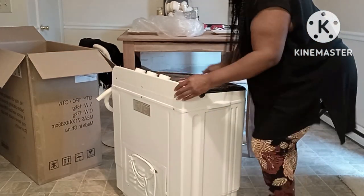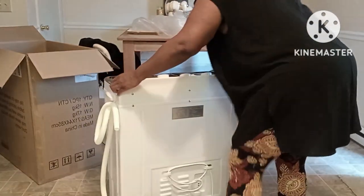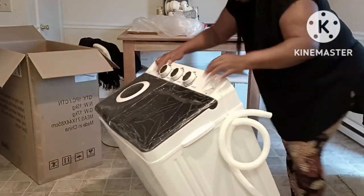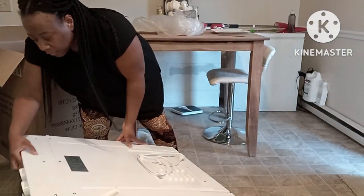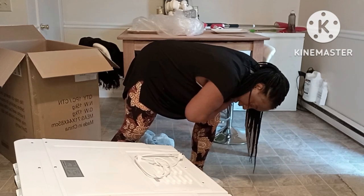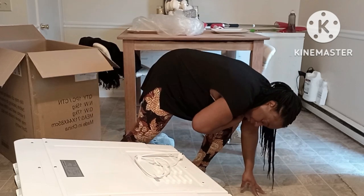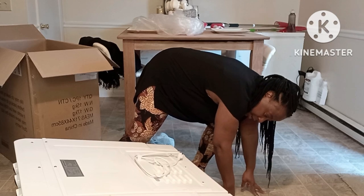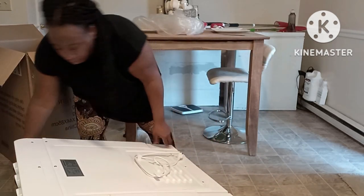Let me see why this is rocking. I'm gonna take the styrofoam and lay it on the styrofoam and see why it's rocking at the bottom. I don't know why it's rocking. I don't know what's making it rock. Trying to figure out what's making it rock like this.